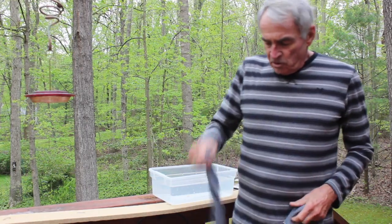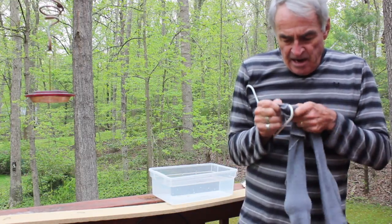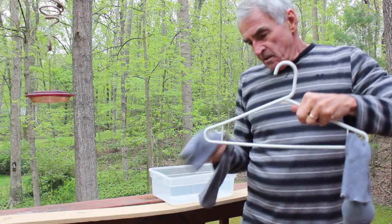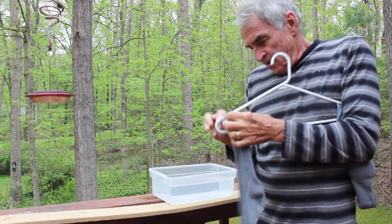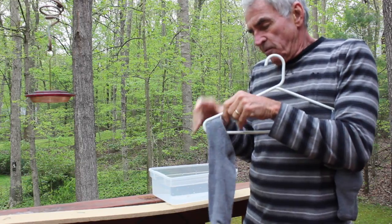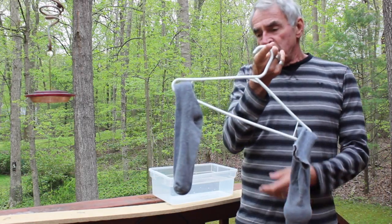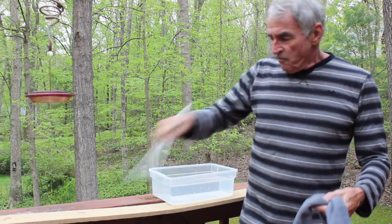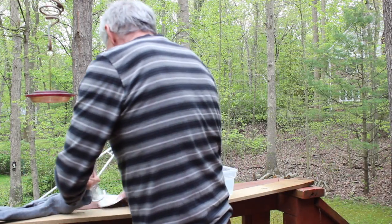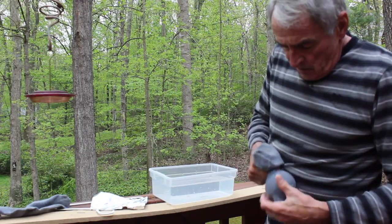I like to do this in the classroom to show children how a balance scale works. So I have them put the socks on this hanger, which conveniently has a hook. Then I have the children balance the hanger on their finger and see which side goes down. Obviously the force of gravity pulling on the baseball is higher than that on the golf ball. Then I have the children put the baseball and the golf ball in the tub of water and observe which one floats and which one sinks.